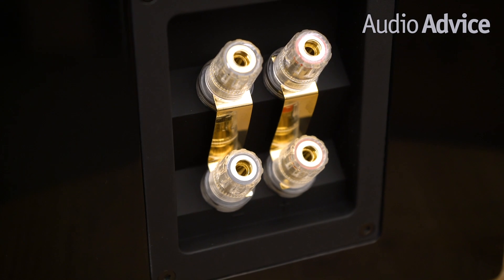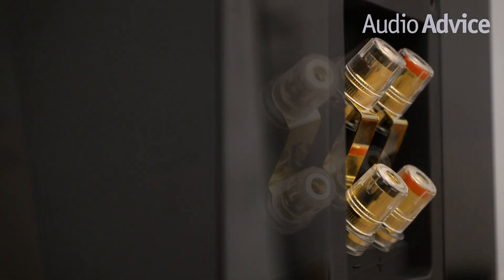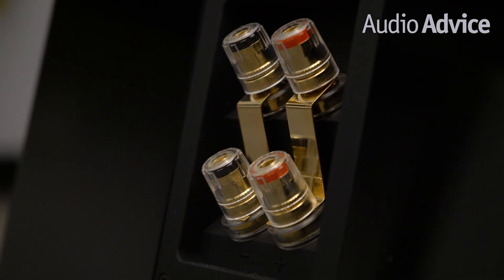Another part of the speaker not visible to the eye is the crossover. SVS uses heavy-trace printed circuit boards, very high-grade capacitors, and air-core conductors in their crossovers. While some speaker vendors spend as little as possible on the crossovers since you'll never see them, SVS builds theirs like something you would find in a $10,000 pair of speakers. Biwiring gives you a separate connection on the back of the speaker for the tweeter and another for the other drivers. All of the Ultra Series speakers give you the option of biwiring should you wish to give it a try.